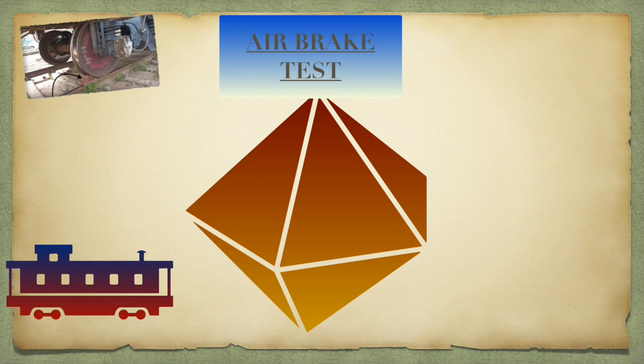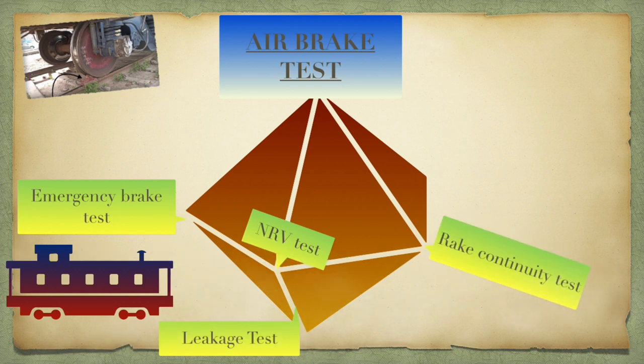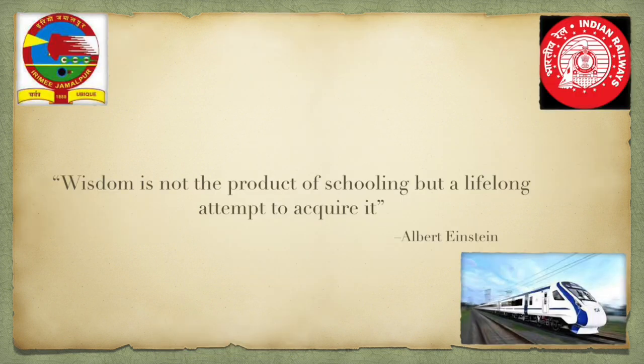To summarize, there are five essential tests performed in air brake testing of a rake: NRV test, emergency brake test, leakage test, rake continuity test, and individual coach test. Thereafter, hand brakes and PASD valves are also checked randomly. Any defective coach is marked sick and is detached. After the test is done, the rake is stabilized by braking the first three coaches and sometimes using sleeper blocks. The rake is now ready for dispatch after other maintenance activities are also done. This completes the process of air brake testing performed in a pit line.